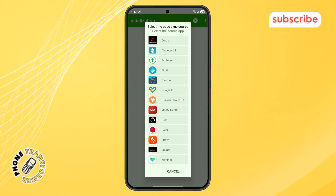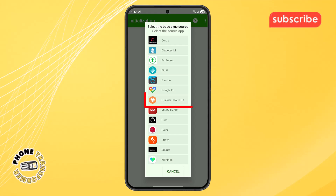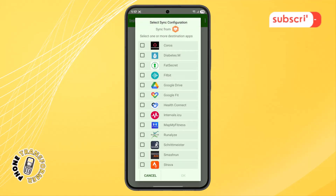Step 4. Now, inside the HealthSync app, you'll see a list of different services and apps. Locate the one called Huawei HealthKit and tap on it to choose it as the source of your fitness data.